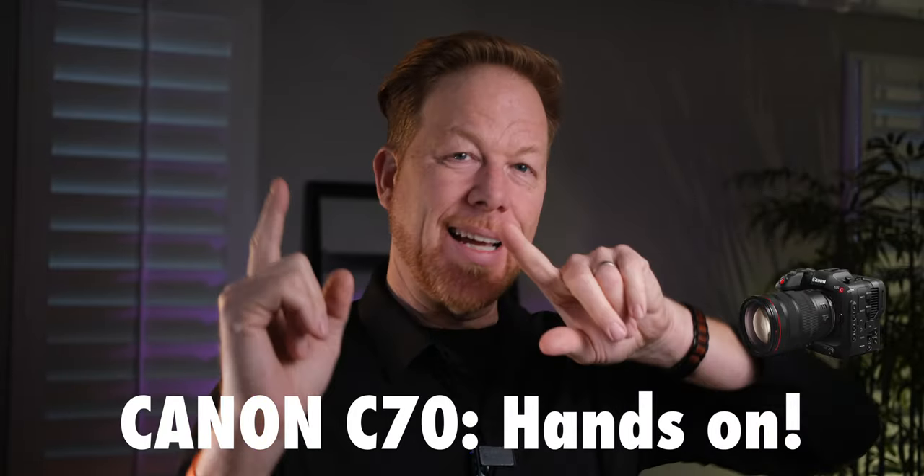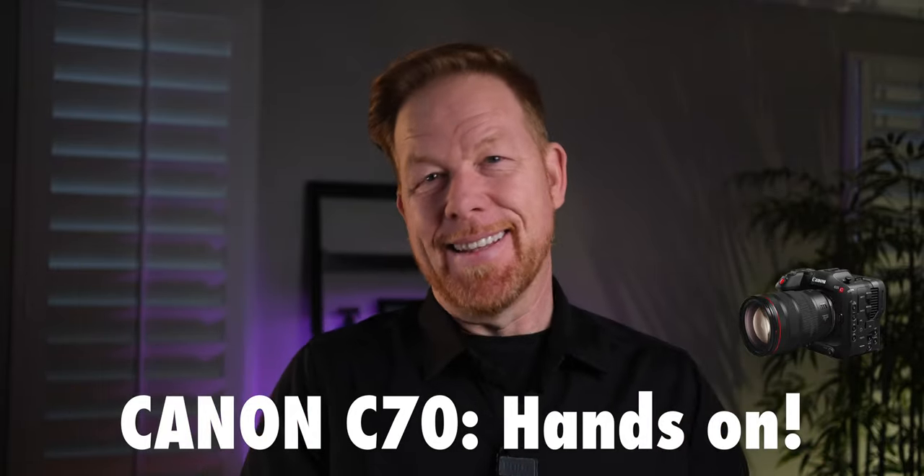It's Wes, welcome to this video. Today we're going to be talking about my experiences renting the Canon C70 and using it for the first time, which I did last weekend. Let's get straight into it.